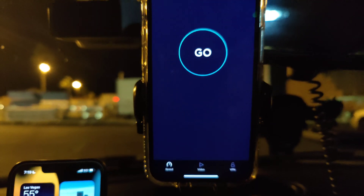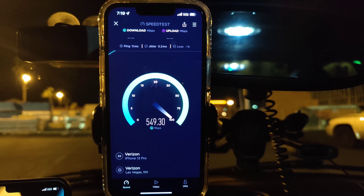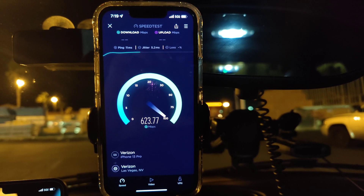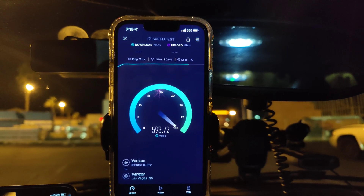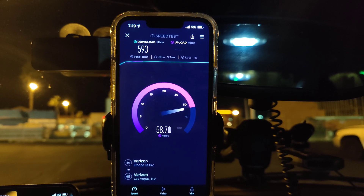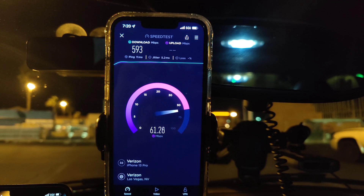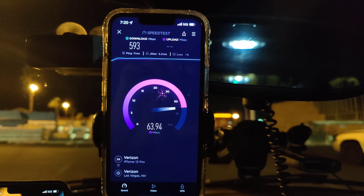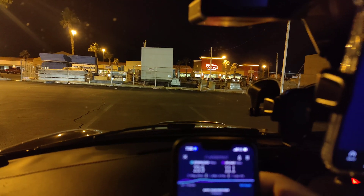Let's start the test off with the Verizon Ultra Wideband. We're looking at 11 ping, 5.2 jitter, and we can see exceptional performance from the Ultra Wideband — it's just cooking. We're looking at 593 down.